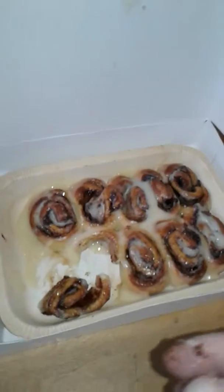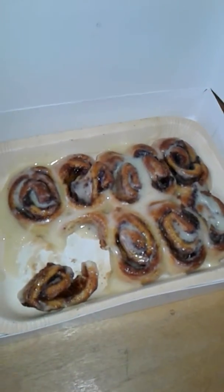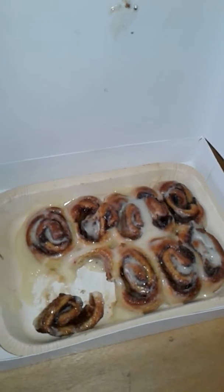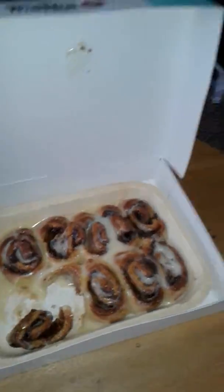If I knew they were so small I would have got like two orders and eaten them all. So yeah, Cinnabon mini rolls from Pizza Hut, about five bucks, they're awesome. I would say get like two or three of them if you have a family, or for yourself if you're a monster.